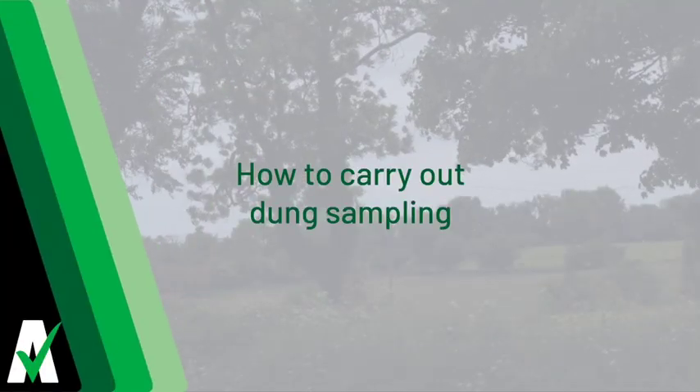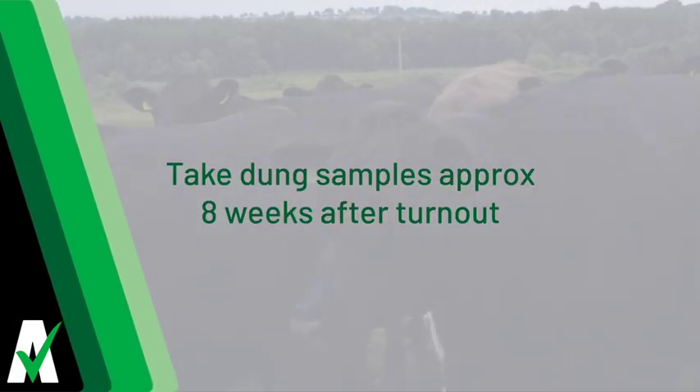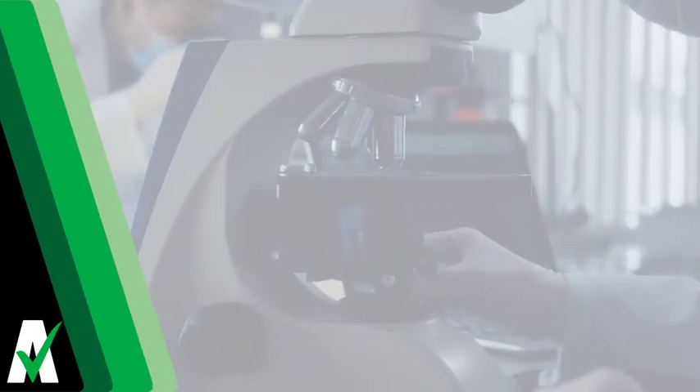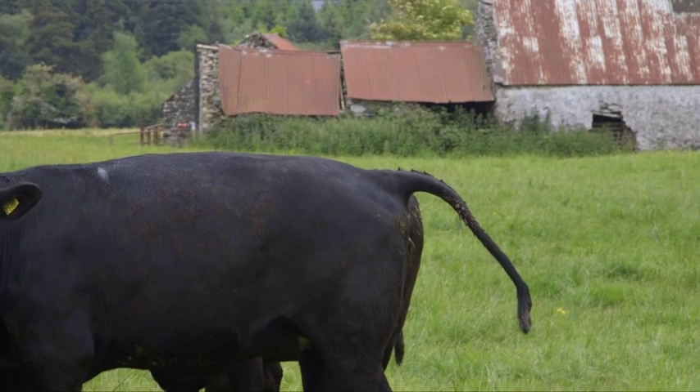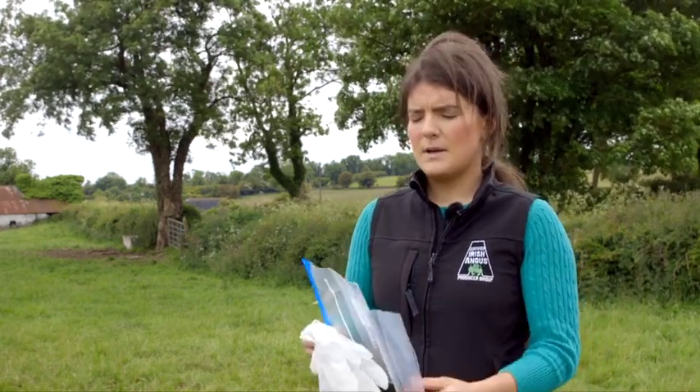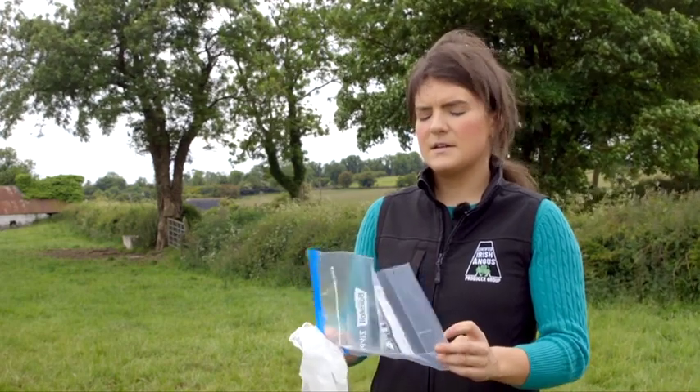How to carry out dung sampling: Dung samples should be taken approximately eight weeks after turnout and submitted to a lab to determine the number of worm eggs present. Dung samples being submitted for testing should be as fresh as possible. Dung sampling can be carried out by obtaining a sample kit from your vet, or simply obtaining a plastic bag and placing 10 to 15 samples in the bag.